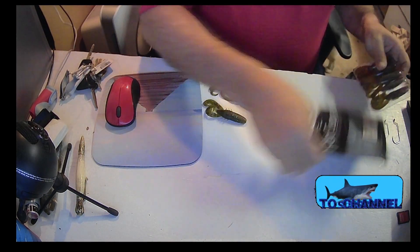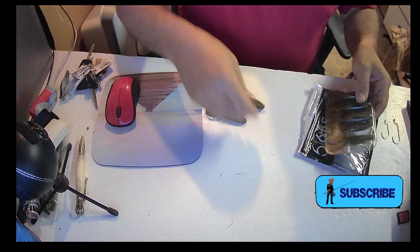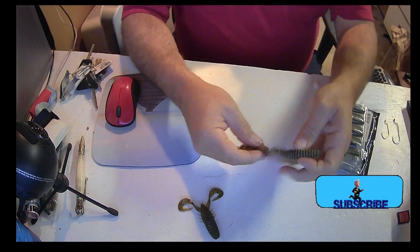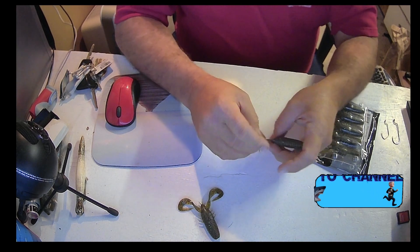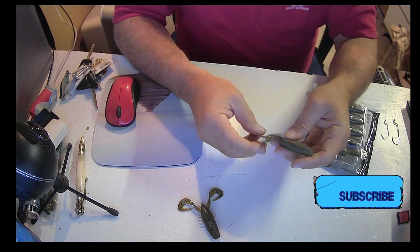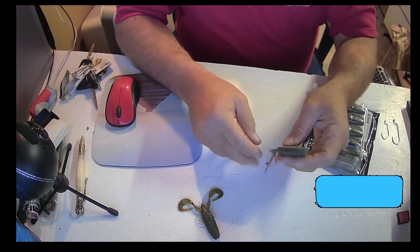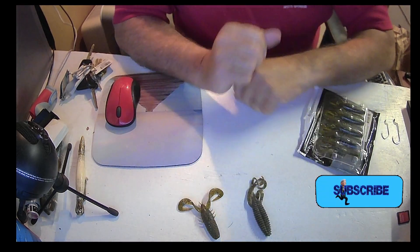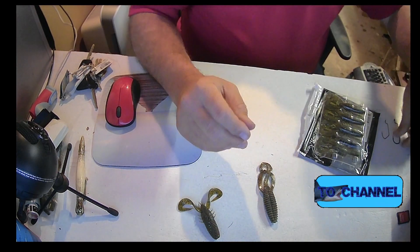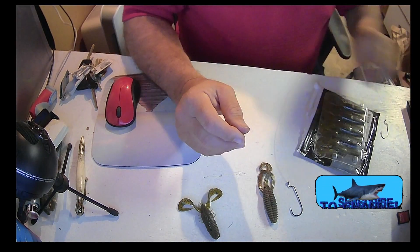This is a Six Sense Stroker Crawl — that's what that one is. This other one comes from another company that's no longer online, but it's a nice looking craw, it really is. So what we're going to do is use a couple of offset hooks.